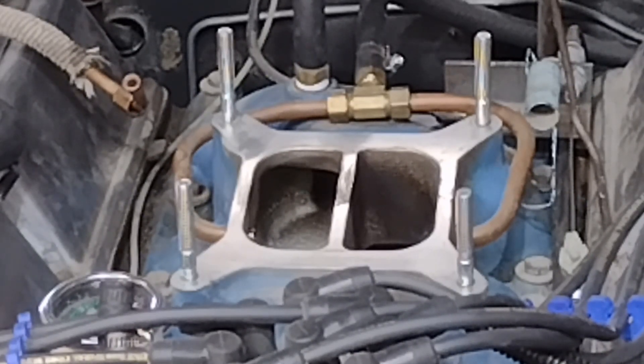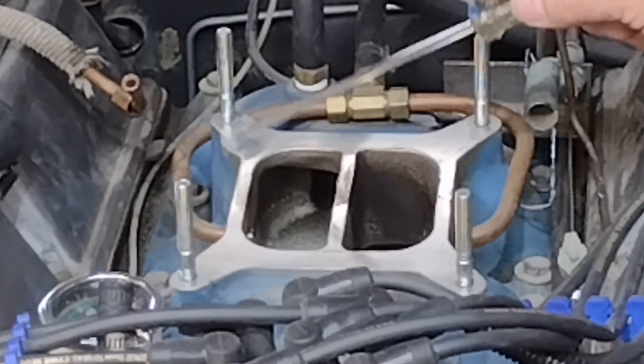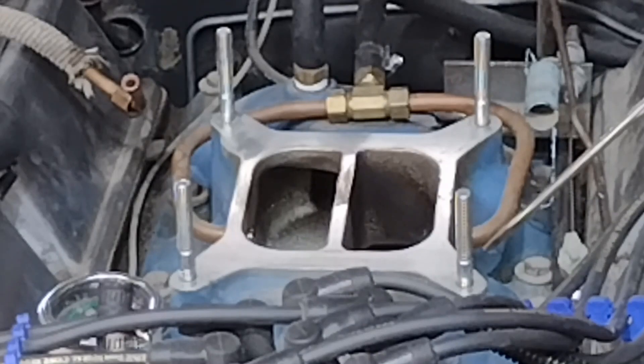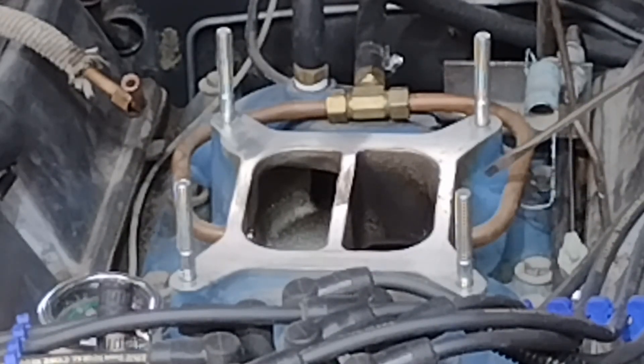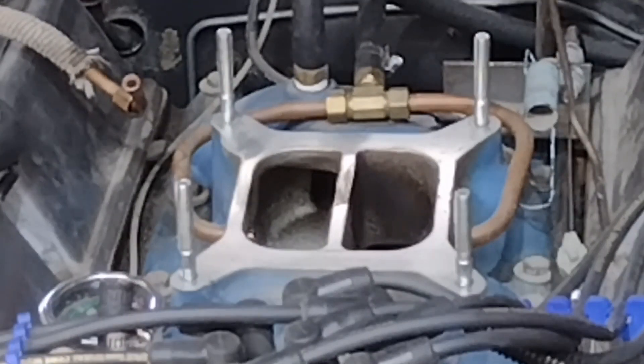The problem with these involves the width of these side rails. They're just too narrow to seal the Ford carburetor. The Ford intake manifold has solid aluminum in this area on both sides. Edelbrock does not.